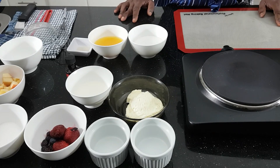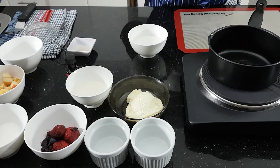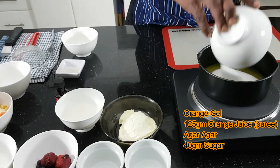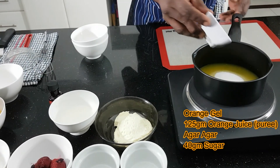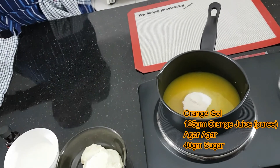First of all, I'm going to make the orange gel. I'm going to boil orange juice, orange puree, sugar and agar. I'm going to boil all the ingredients.